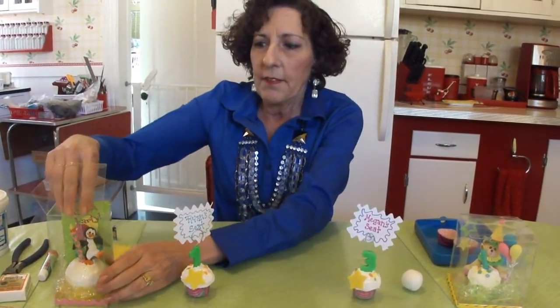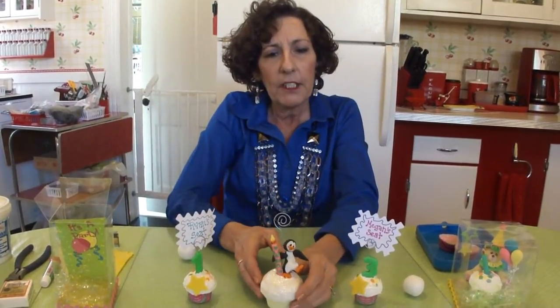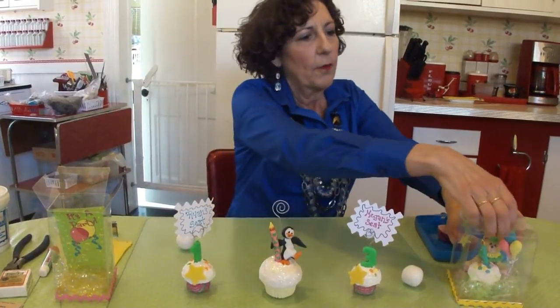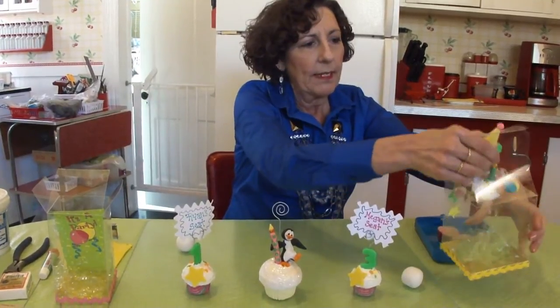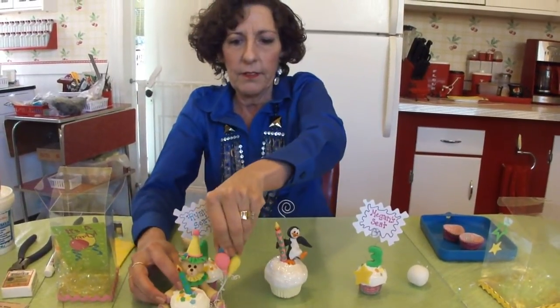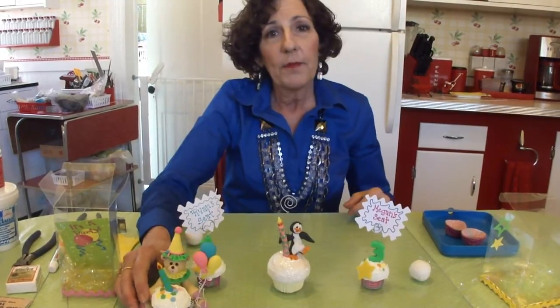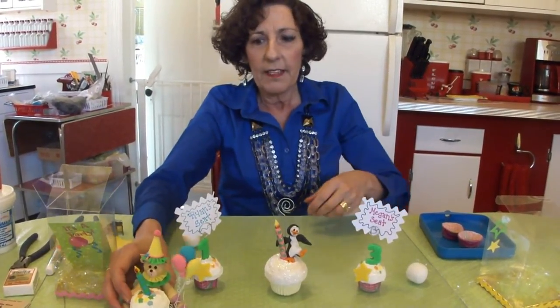Let me show you some of the other things I've done that are a little fancier. This is Petey Penguin — you could do the same type of thing, it's got a photo holder in it. I've also made this really cool belly bear. He is a little party bear with his balloons, and a lot of these are available on our website at www.devinco.com if you wanted to purchase them.